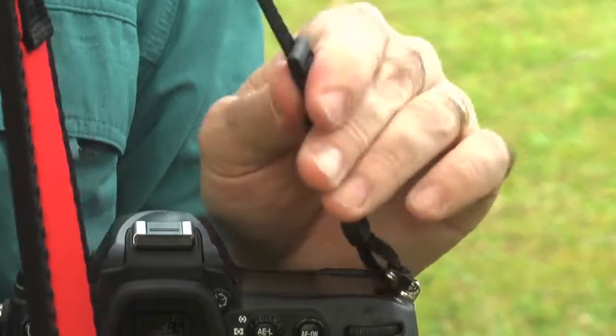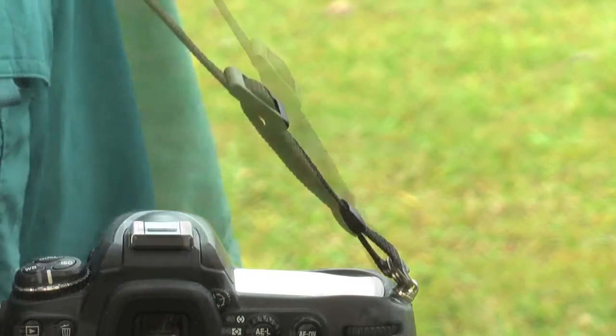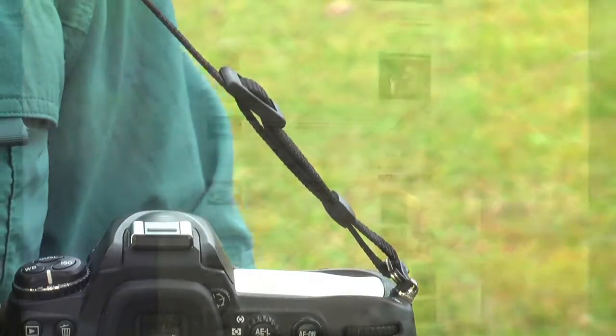And there you can see there's no loose ends. We've got this really nice finished attachment to our camera strap. There you have it — a nice clean attachment from the camera strap to the camera with no loose ends to get in the way or cause problems.